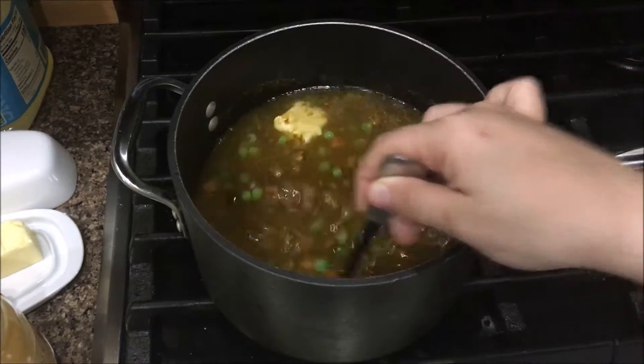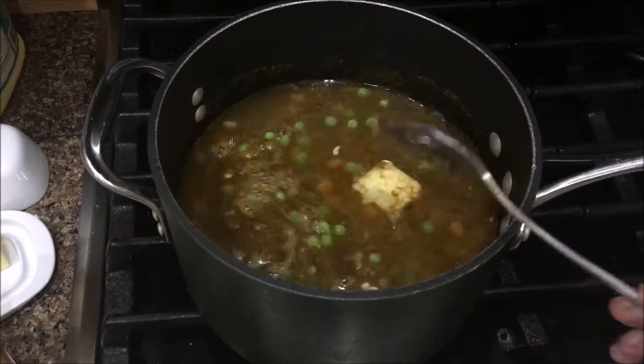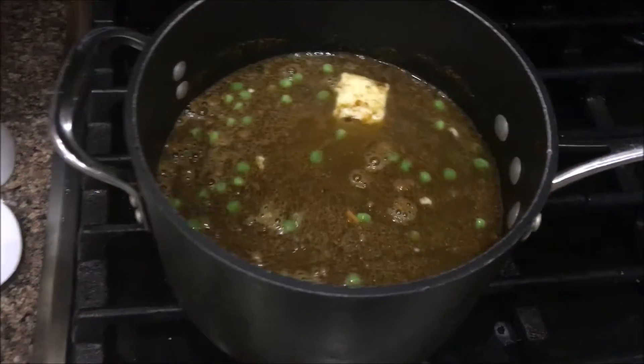If you're going to use two cups of rice, you need four cups of water.